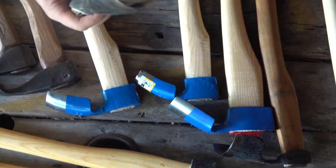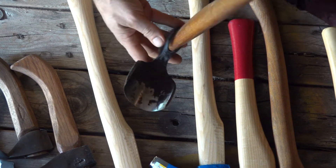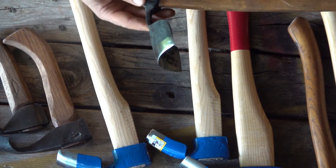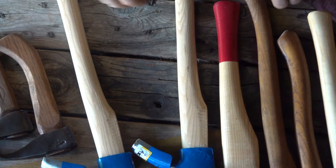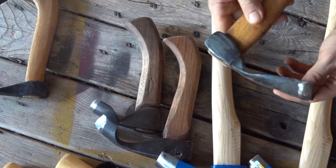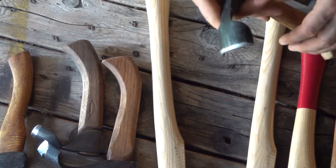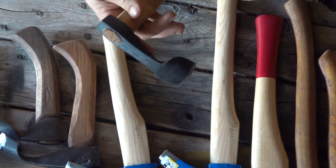Let me pull out a couple of these from my personal collection that we don't sell. This one's got the outside bevel. Here's another one, a little bit wider — again, outside bevel. These two over on the left are just cool ones to look at — once again, outside bevel. This one here is kind of a cross; it's got both inside bevel and outside bevel. It's very rough and very small.